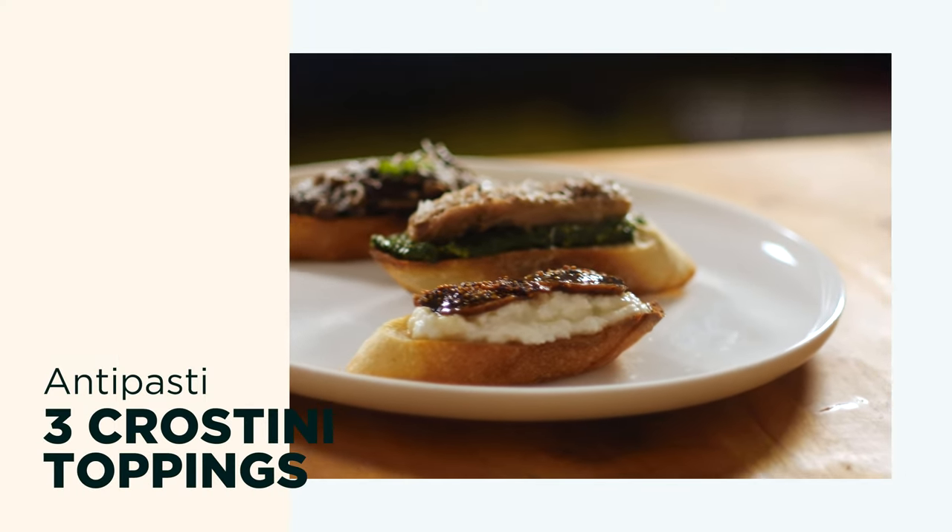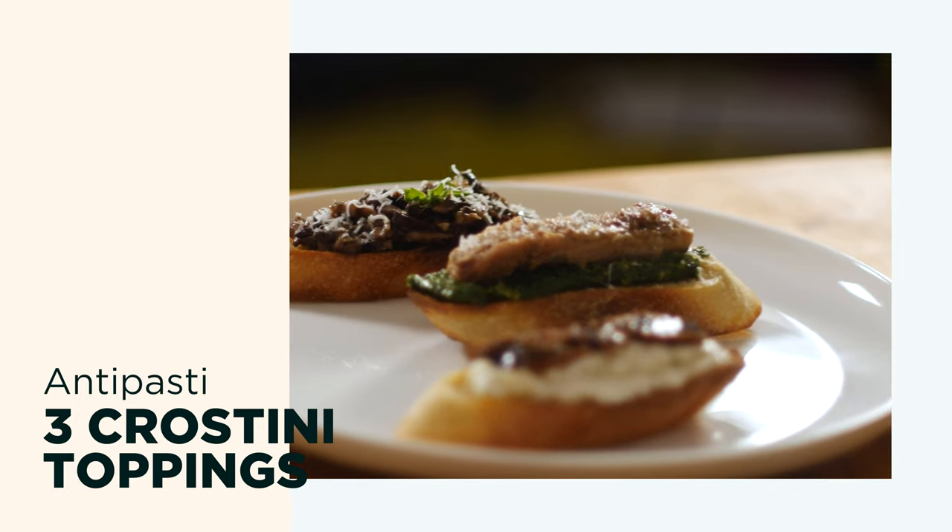Hey, welcome back. Today I wanted to show you guys three simple crostini recipes that you can make when you want to feel fancy. The toppings are going to be sardines and fresh made pesto, an olive mushroom tapenade, and freshly made ricotta with figs and honey. Let's get started with the pesto.